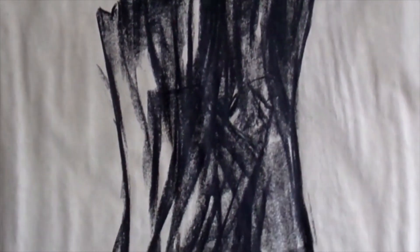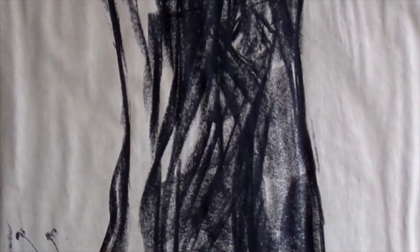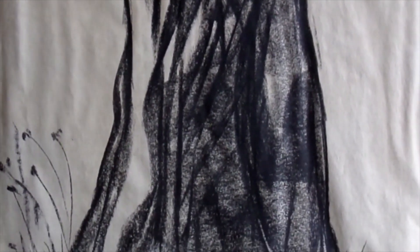It's a charcoal on newsprint. Well, it went over pretty big with the instructor, and I like it. After all these years, I still like it.